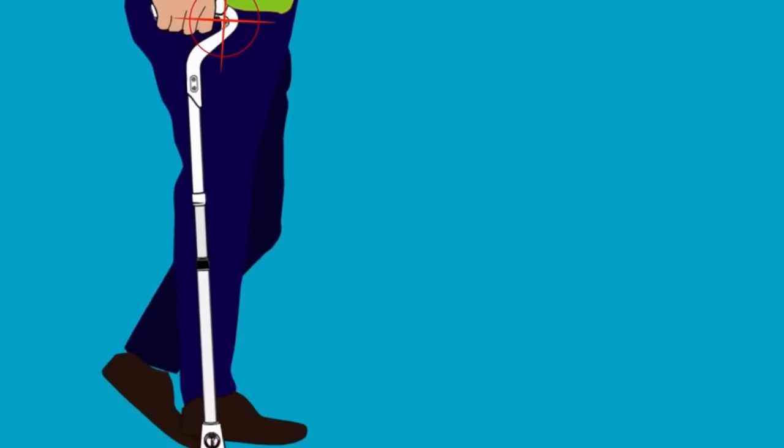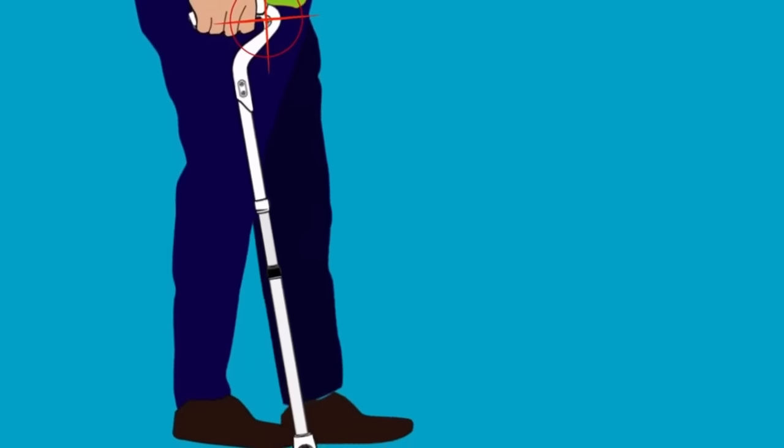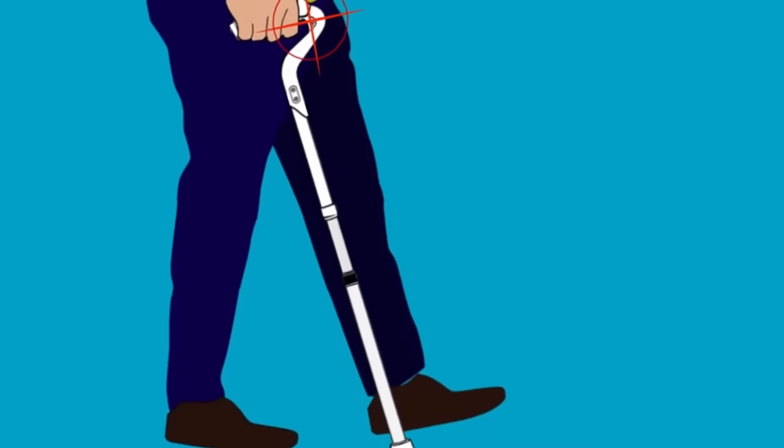As you can see, the hand stays in the same position. Once again, the Ergocane does all the work to keep the patient moving forward.